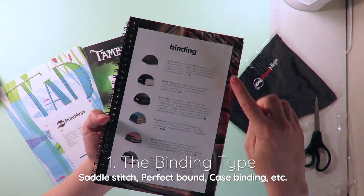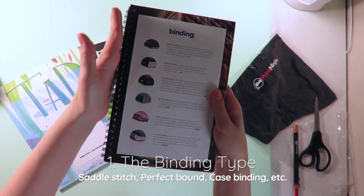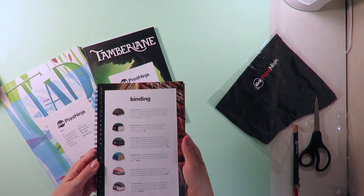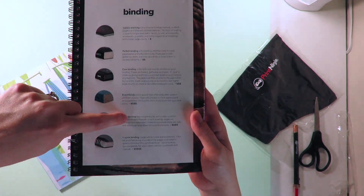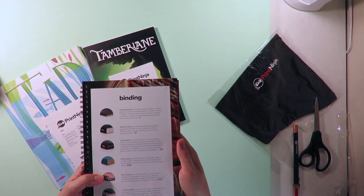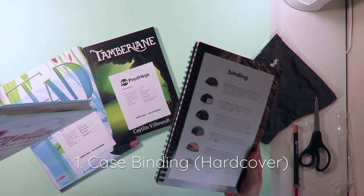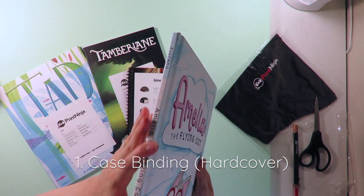Number one, the binding type. Now actually, out of all of these options on their binding types, only one is a hardback — except for a board book option. But Amelia the Flying Cat is going to be a hardback book, so that kind of makes this decision easy, obviously. So the final decision for binding type is case binding, a.k.a. hardcover.